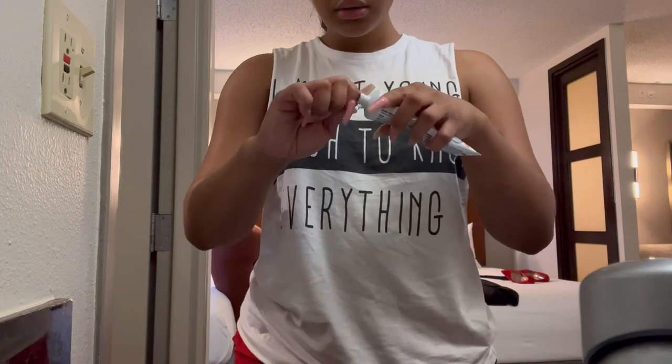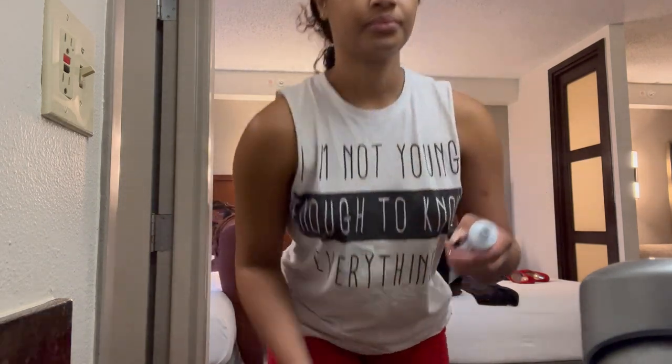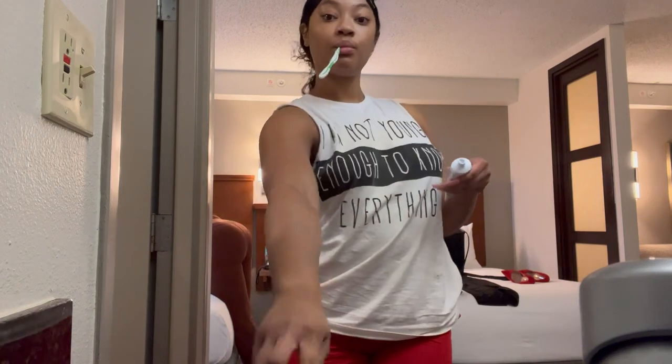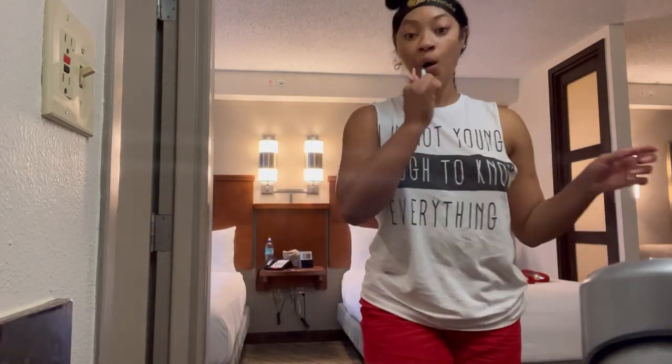I'm going to start off by brushing my teeth. My mom has sensitive teeth so we're using her sensitive toothpaste. I whip my toothbrush up and I'm about to put the toothpaste on and we're about to go ahead and get these teeth extra clean.